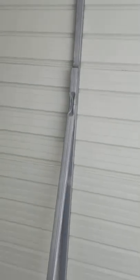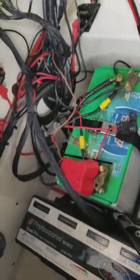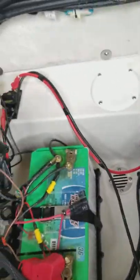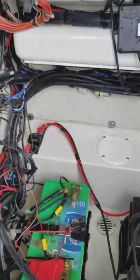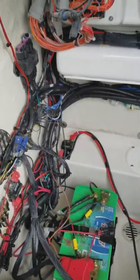You do have several breakers in here that you need to be aware of — this breaker is one, and then that breaker is another. Those two breakers: one controls your main power, and the other is going to control your trolling motor. So if something happens and those pop, you're not going to get power to the front. Do be aware of that.